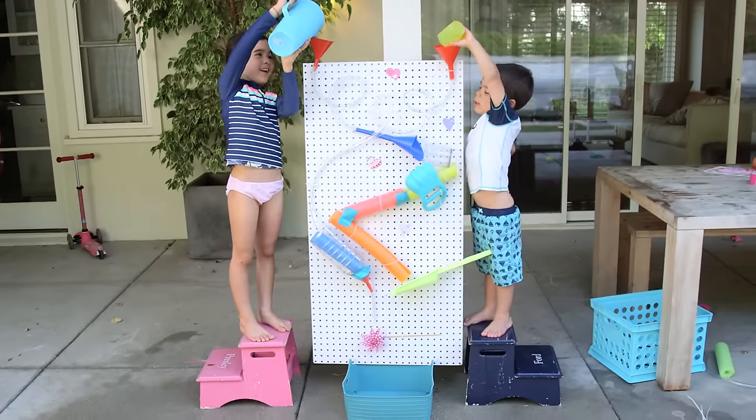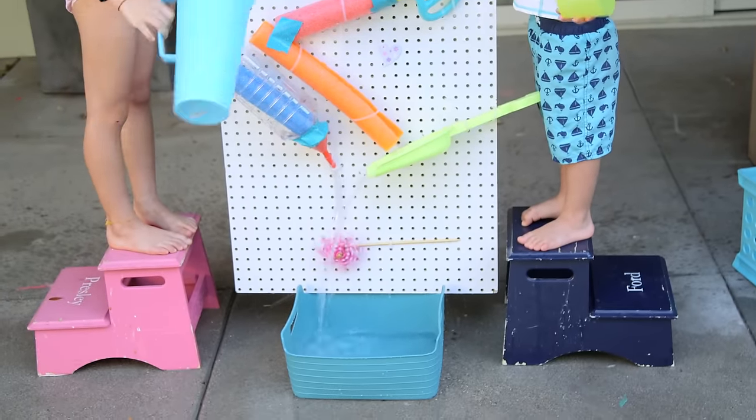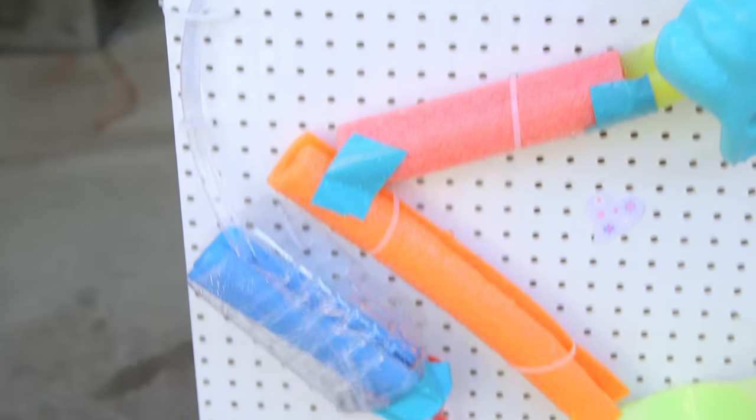Alright guys, here's the final contraption — let's see if it works! It's so much fun knowing you built that and watching the water flow through.